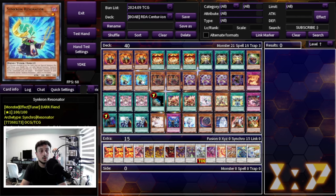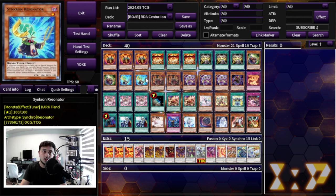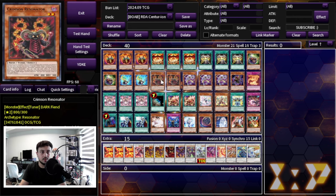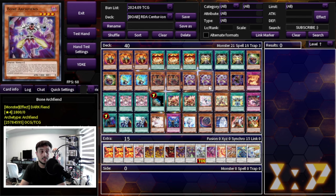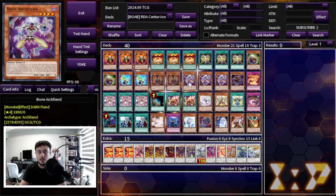We're on two Vision Resonator, two Synchron Resonator, and two Crimson Resonator. On a budget version, you really want two and two, because some cards that would normally fill those slots can't fit here. Synchron Resonator is an extender — if your opponent has a ton of hand traps, you can use it to extend. Crimson Resonator is no problem to draw either, because there's a great combo with Bone Archfiend if you don't have access to Soul Resonator.